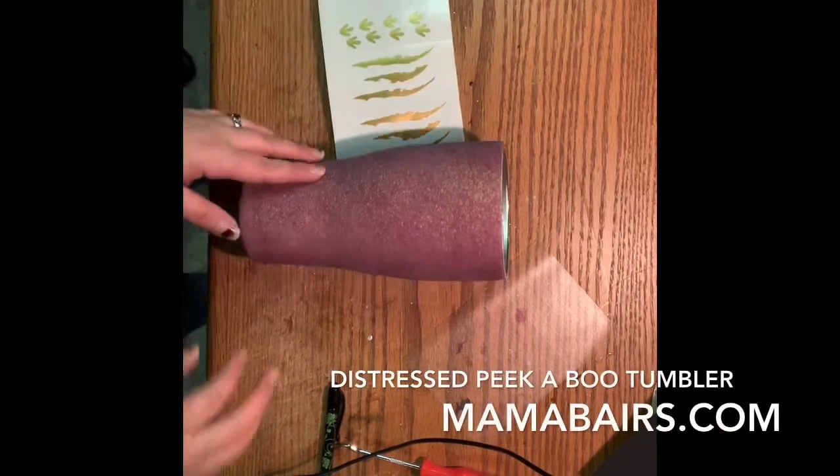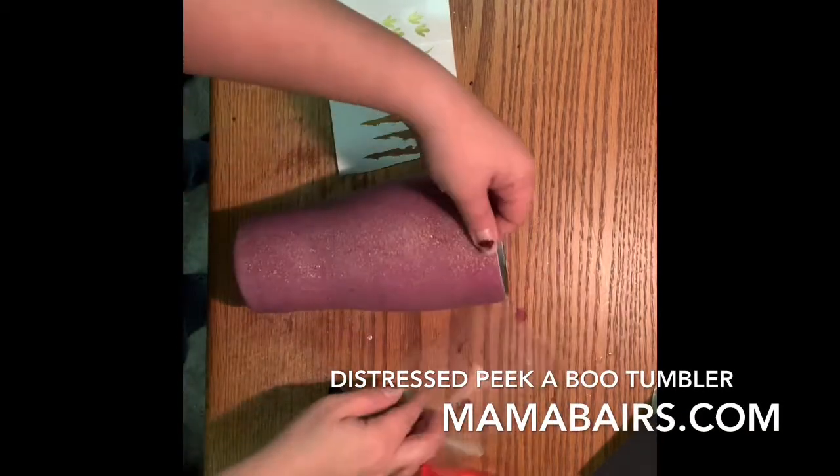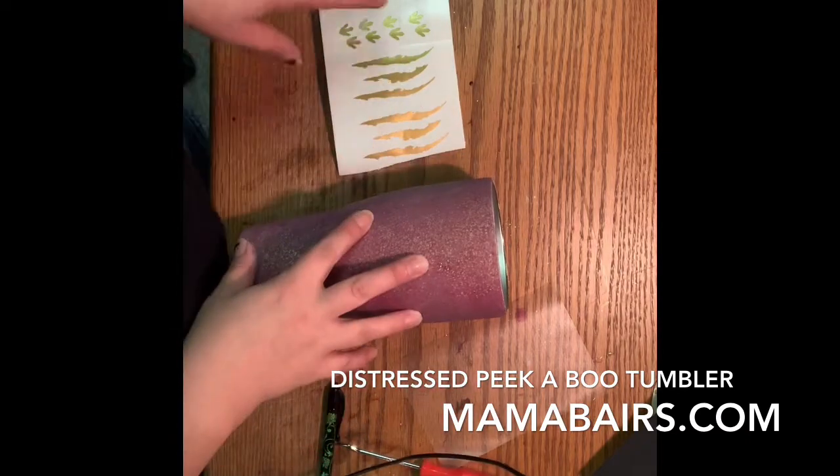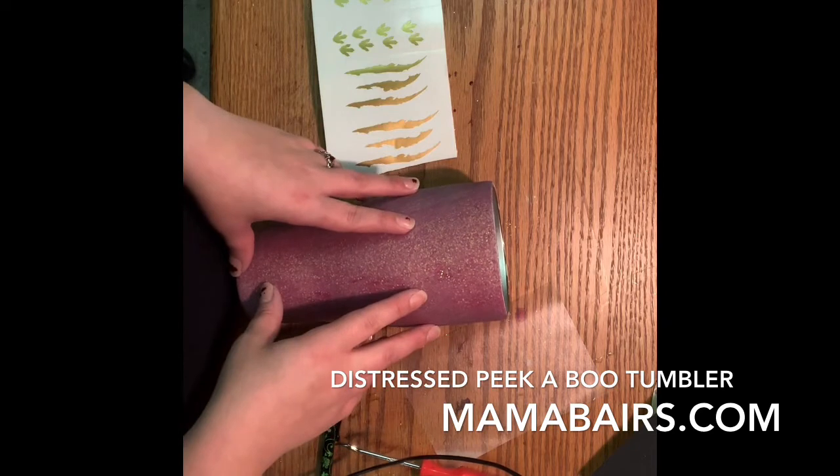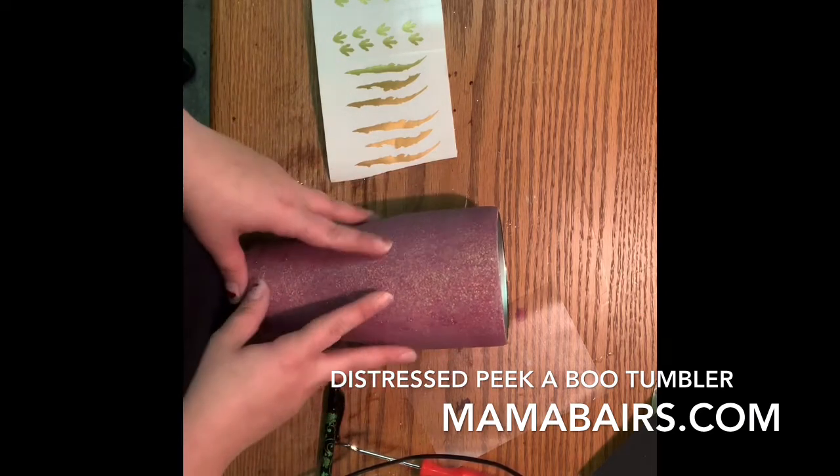Hello guys, today we are doing a tutorial on the Mamasaurus, Nanasaurus, or whatever you want to put as the thing up here — the Peekaboo cup, which is also going to have a bunch of distressing done.